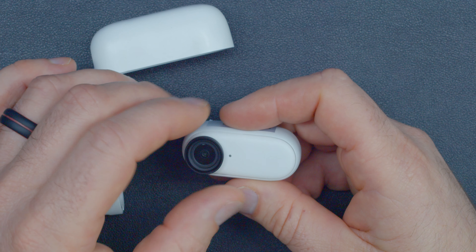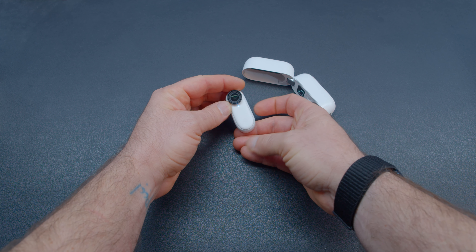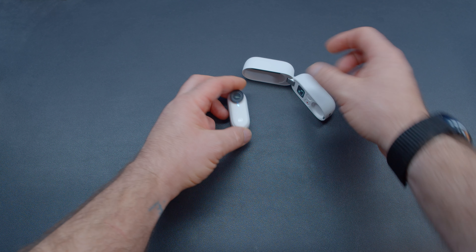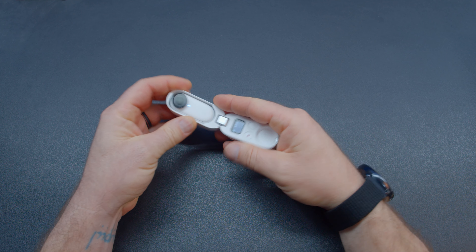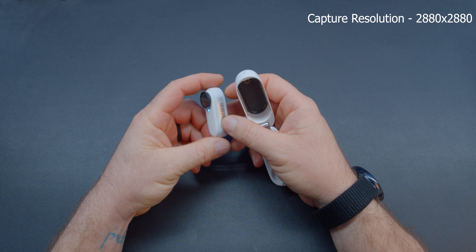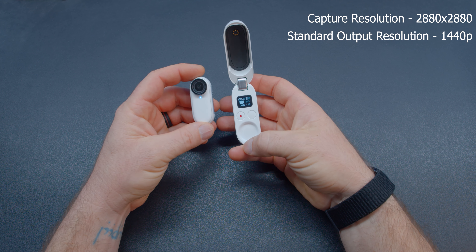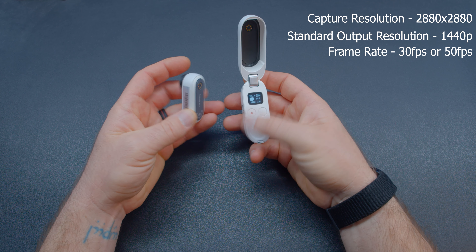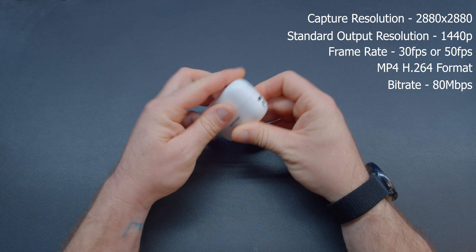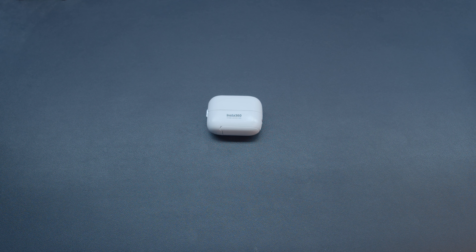All ND filters will come in a set and will be available upon the release of the GO 2. You can start and stop recording from the button integrated into the front plate of the camera. This button will make 3D printing mount designs a little more difficult as it is physical and can be easily pressed. Insta360 has increased the capture resolution slightly from 2720x2720 to 2880x2880. The standard output resolution was increased from 1080p to 1440p, now capable of exporting at 30 and 50 frames per second. The GO 2 records in MP4 format with an H.264 codec and up to 80 megabits per second. As an FPV pilot, please keep in mind that pro video mode is the recommended mode for FPV recording.